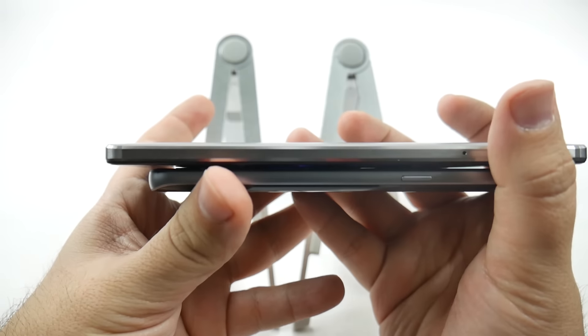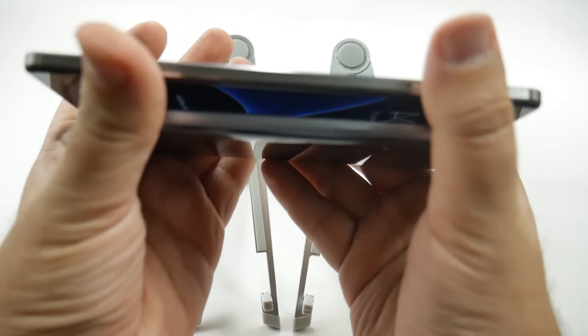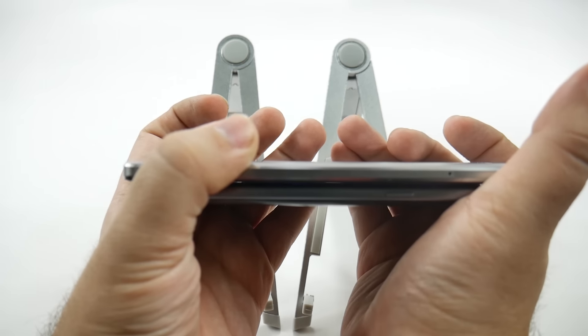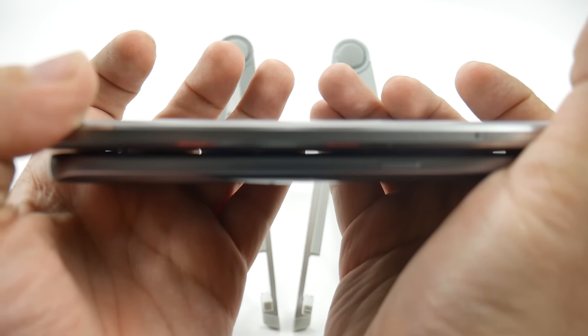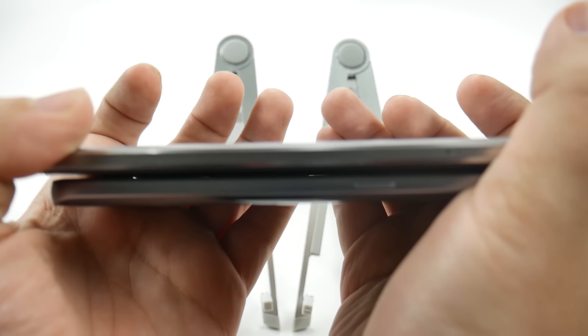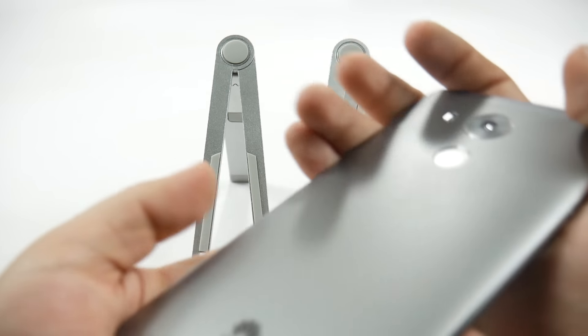Now in terms of thickness, these two are really close together — we're talking millimeters difference. It really is a tight decision between which one is relatively thinner. I want to say the Huawei Mate 8, but really both of these are very thin devices.